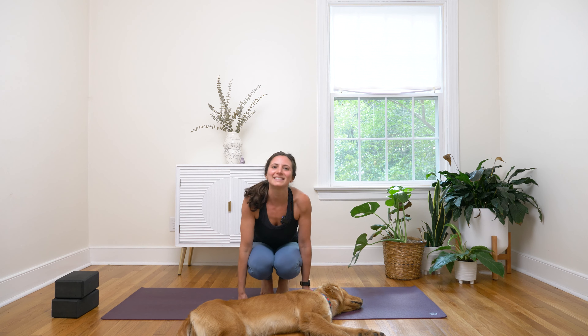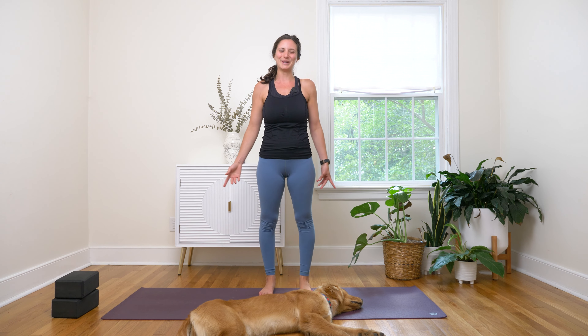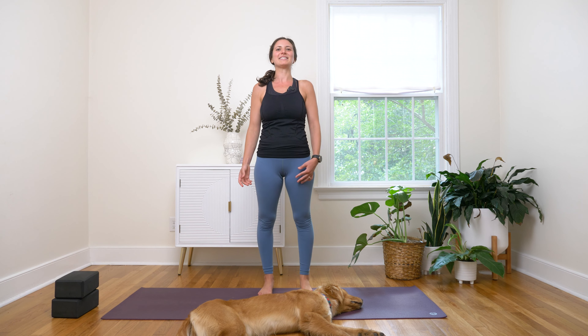I invite you to begin your practice today standing up. Sometimes I find it's a little easier to start this way in the morning. Maybe you wish you were still asleep like Luna is right now — and that is okay. We're going to move through what works for you and your body today.